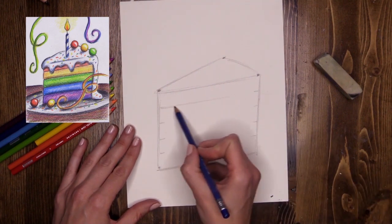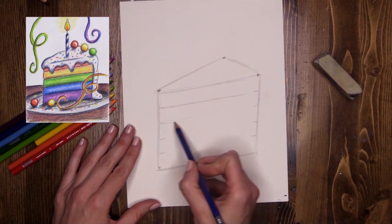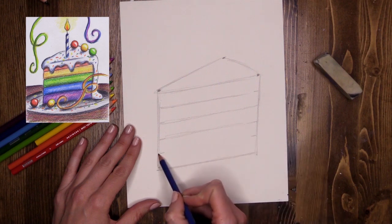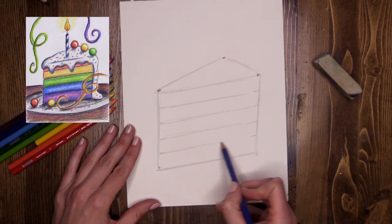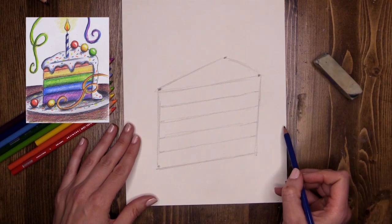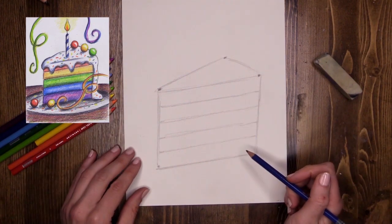Let's join them up. Keep your lines nice and light — tickle the paper! Your paper should be giggling because you're pressing so lightly you're tickling it. Mine are a little bit darker so you can see it a little bit more.